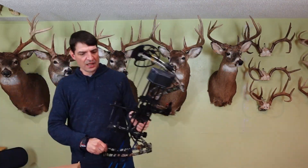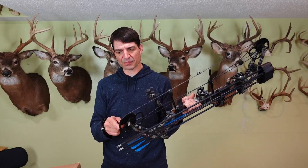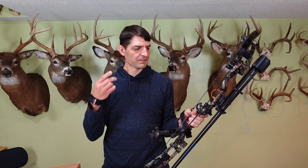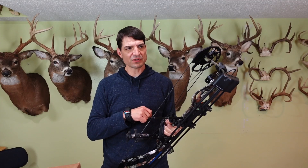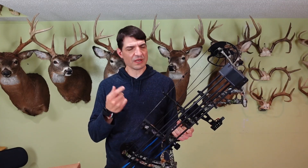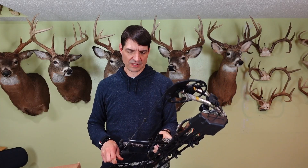So there you go. The Dragon X8 — this is the Dragon X8 Pro. If you want to check one out, I'll provide a link in the description section of this video. They're not difficult to tune. Andrew had an easy time tuning his, and mine tuned up pretty well as well. Thanks for tuning in. Until next time, take care, and God bless.